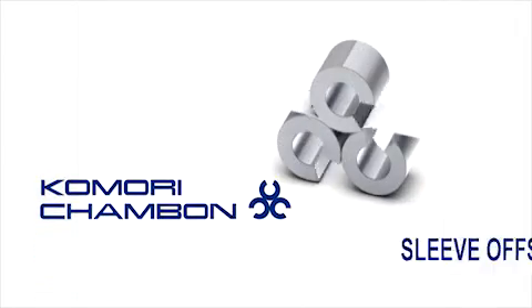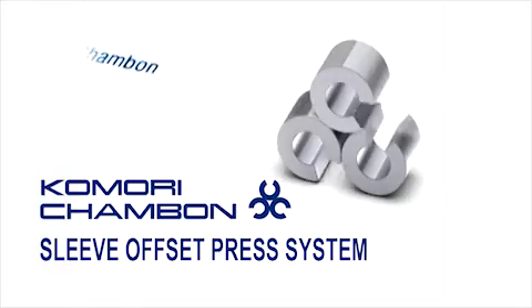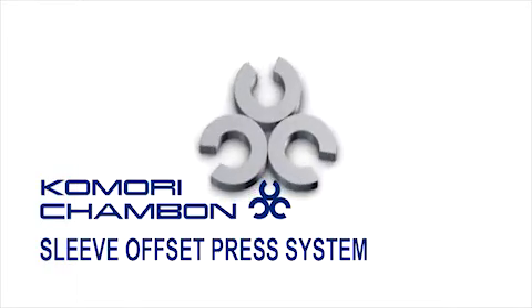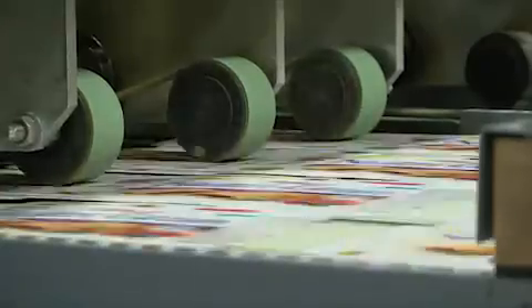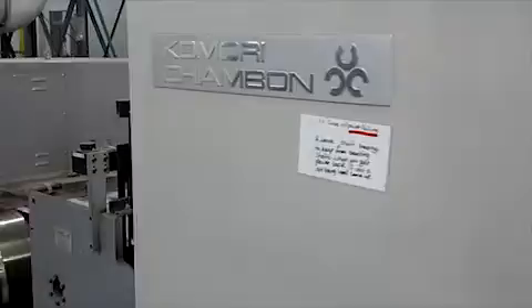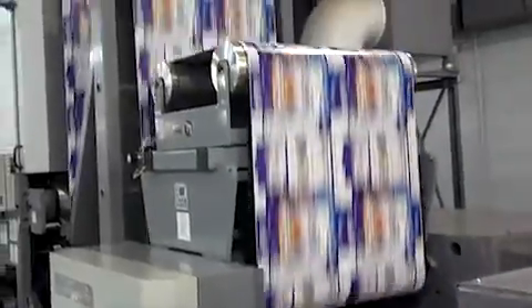Komori Shambone presents the Can-Do Sleeve Offset Press System, featuring high-speed production coupled with Komori high-quality printing. A printing system which will maximize your short and long-run printing in-line. Changeover of existing jobs within 15 minutes, from shutdown to startup.